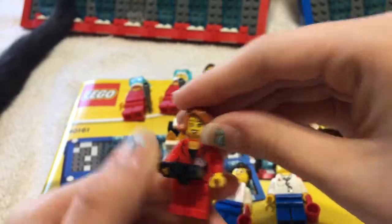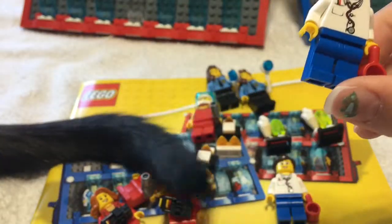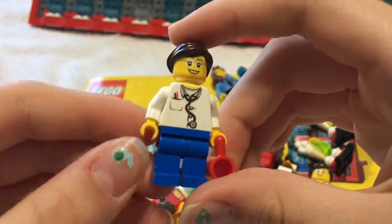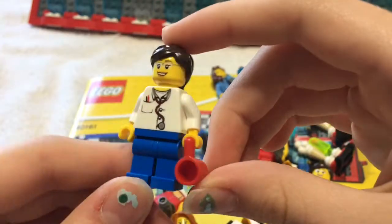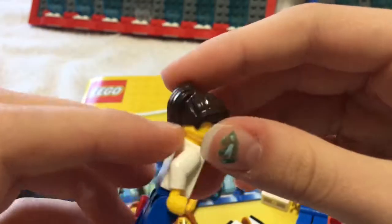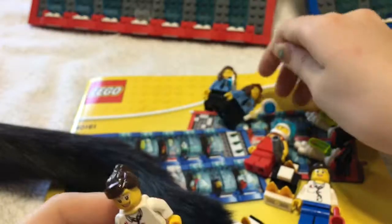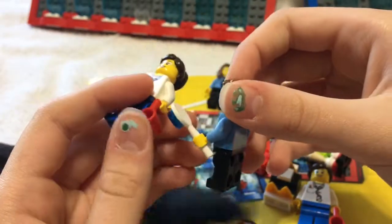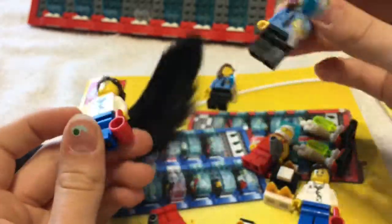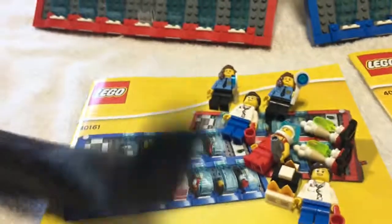Here we have a doctor, or maybe she's a scientist of some sort. She comes with a cool red cup, I like her hair and little glasses. In my opinion they should have switched the items these two are holding - she'd be better with the mug and the other one would be better with that accessory. It could be some weird scientist tool, but that's not how they made it. Anyway, there's a quick look at our mini figures.